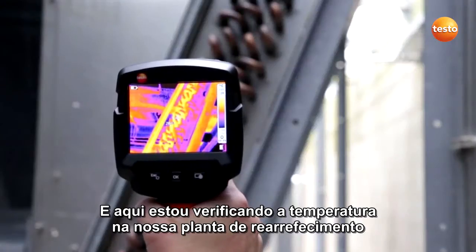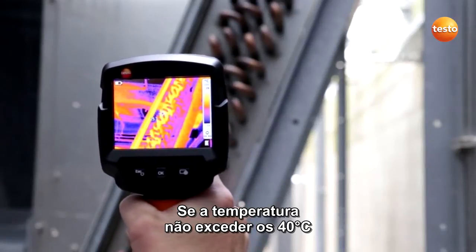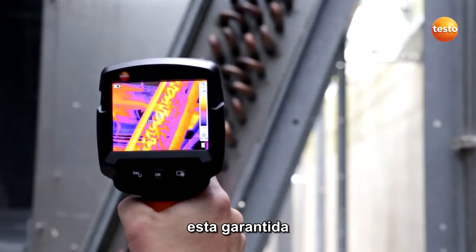And here I'm checking the temperature on our recooling plant. If the temperature doesn't exceed 40 degrees Celsius, the air conditioning system's operational security is guaranteed.